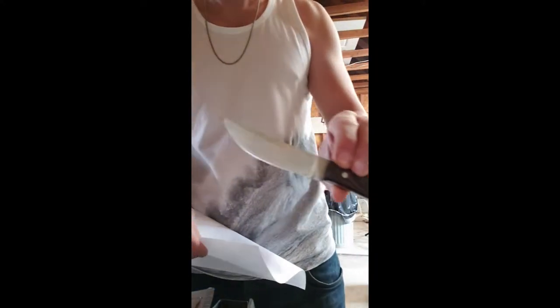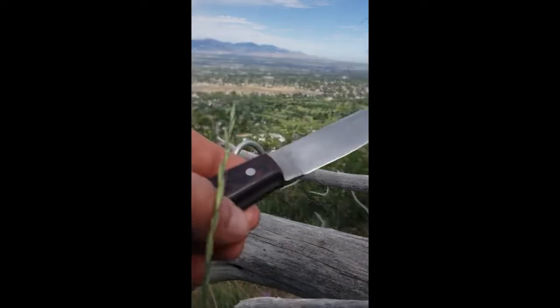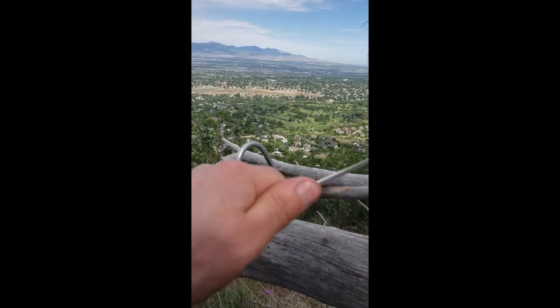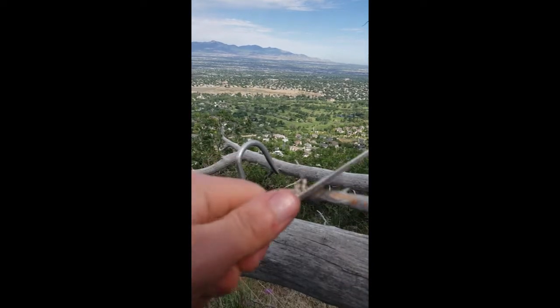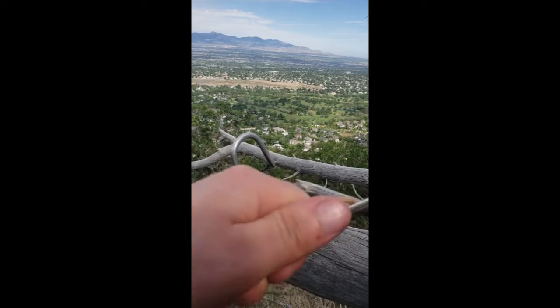I'm gonna do a paper test before I go up into the mountains. Cut through the paper real easily. There are a lot of little knots in this wood — I put a little bit more pressure but cut through them really quickly.